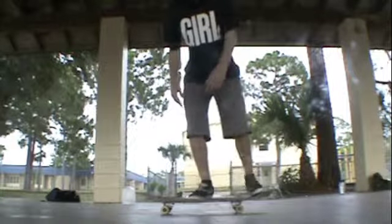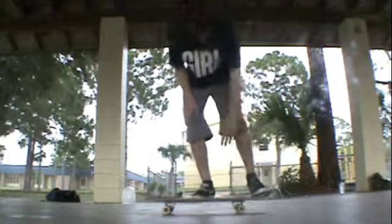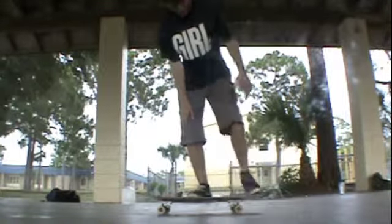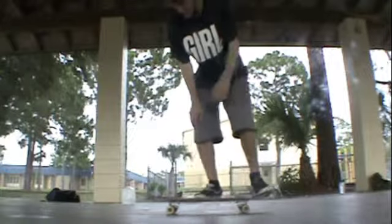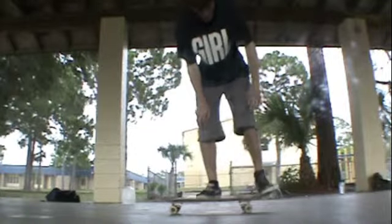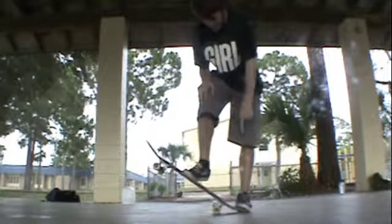So I put mine like in the middle. Now, what you want to do with the back foot is put it right on the tail. Not hanging off, not over here — right there. Solid. Right in the middle of that tail. What you want to do is pop the back of the tail. Make sure it hits the ground. Pop it as hard as you can.